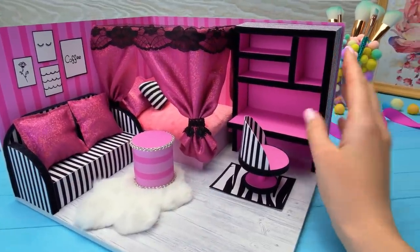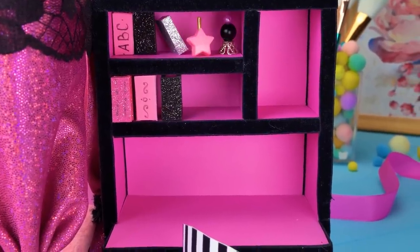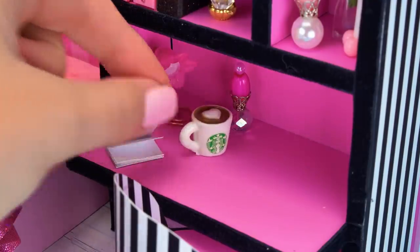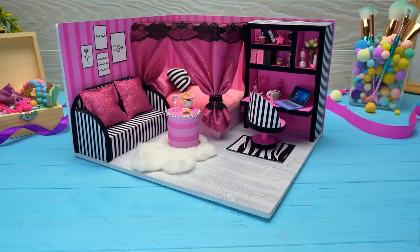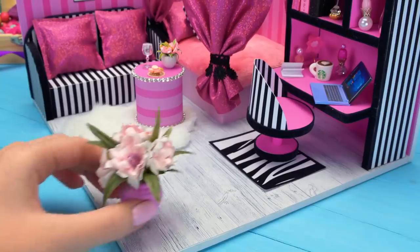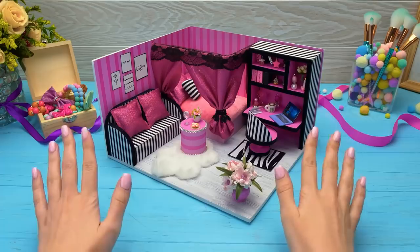Our room is ready! But the shelves are empty — let's change the situation. I love a cappuccino. And I can't do without my laptop, of course. A couple more touches — I guess we have an empty corner here. We'll add some nicely-smelling flowers. Finally, we're done! Let me organize a small room tour for you!